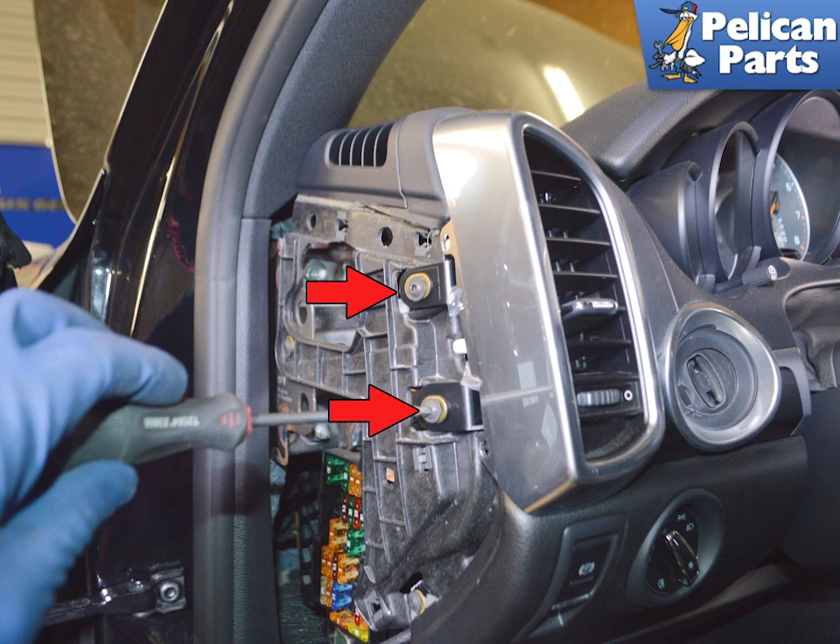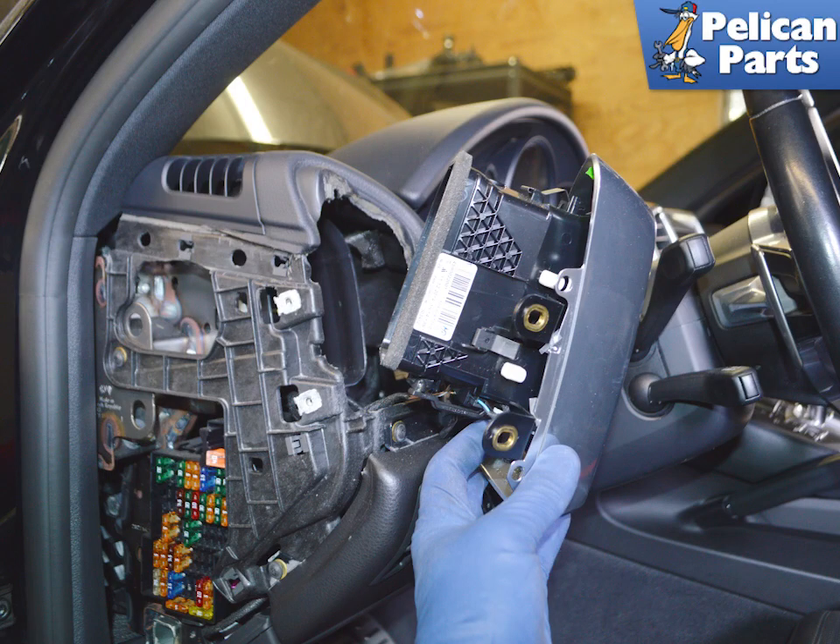Use a T20 torque and remove the two screws holding the vent to the dash. Slide the vent slightly towards the door and wiggle it out from the dash.